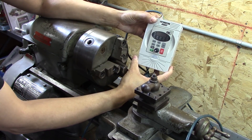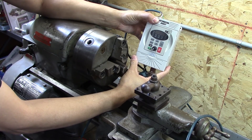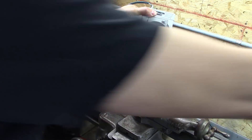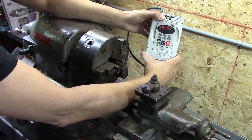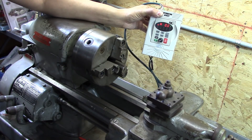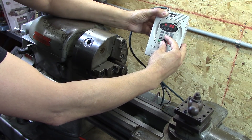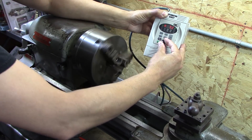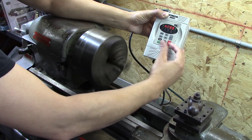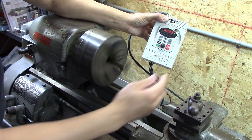Moment of truth. I got this hooked up temporarily just to see how it's going to work, and I'm very afraid the magic smoke may come out. Here we go — I'm going to plug it in and see what happens. Good news: no smoke! Now let's try the very first thing — got to watch out for that chuck. We're going to hit run... okay, that turned on. Check it out! With these VFDs, you can hear a really weird kind of sound through the audio, but I don't hear anything out here. This is smooth as silk.